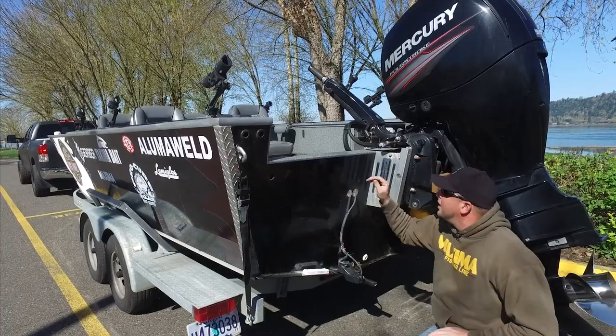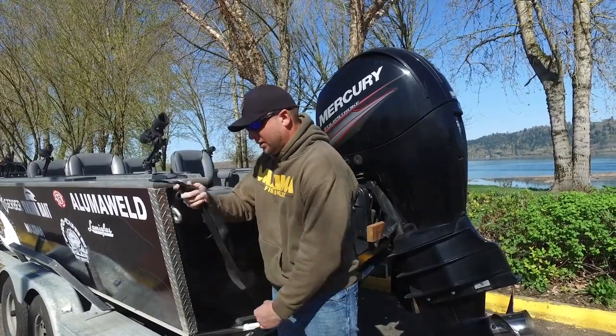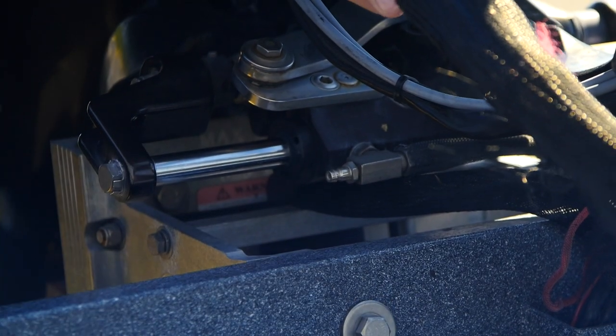Next I'm popping off the two back straps off the port and starboard side — there's the first one and the starboard strap. Next I'm turning on the battery selector and removing the motor brackets.